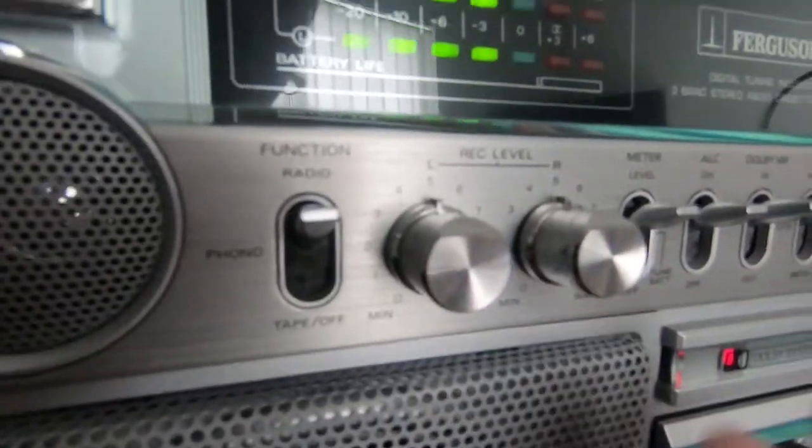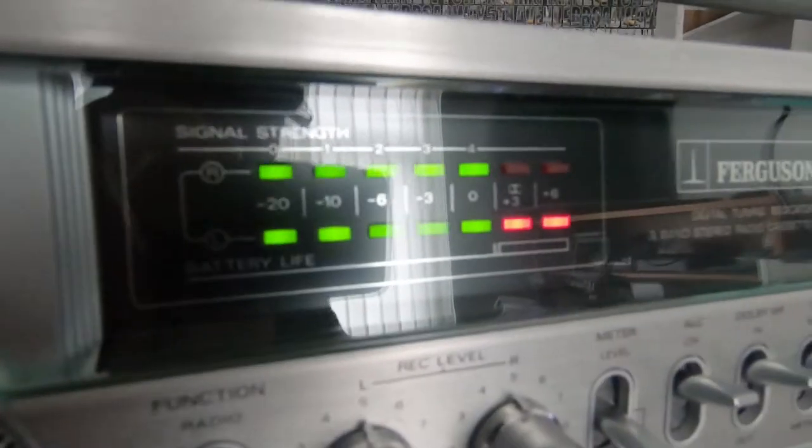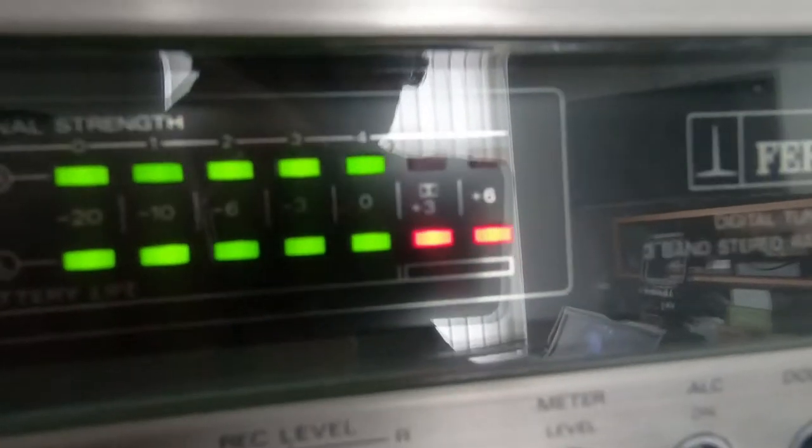Obviously the usual stuff — record level. We have a tuning indicator here; this is for the radio, so the top bar there is tuning one to four.